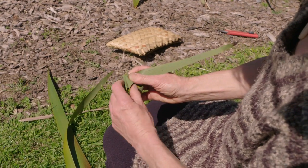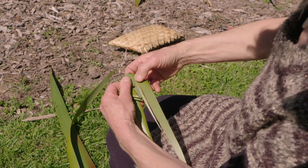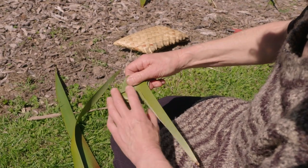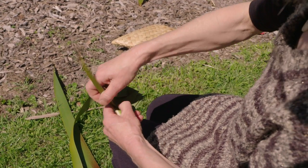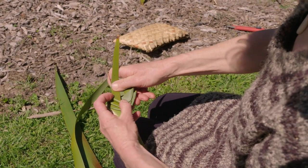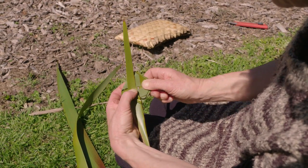You can have two folds on top or even three — three is usually nice. Back to six o'clock. We've got three folds here. There's a bit of a split here happening. Back up to 12. There we go — we've still got the little hole in the middle.